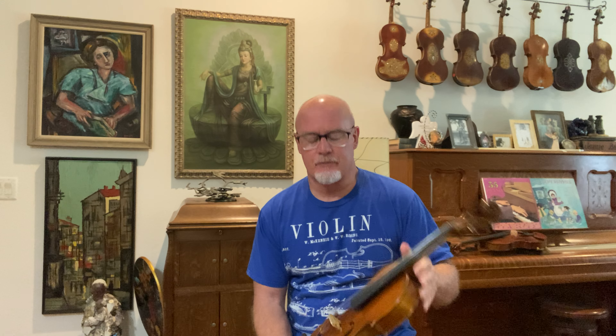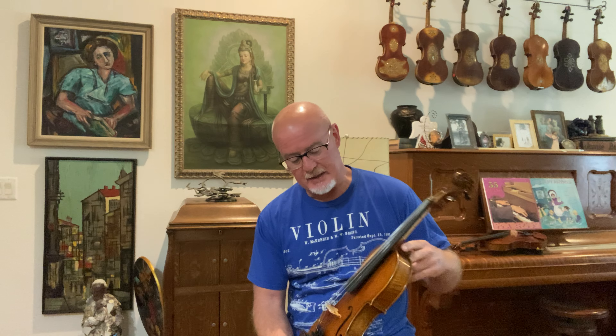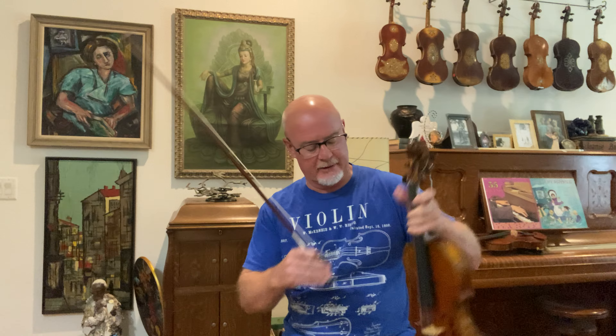Howdy boys and girls! I've got another really fine sounding fiddle. This one is number 1227. I'll tell you about the details on this one after I play a little bit.